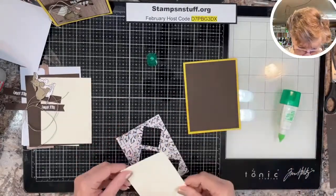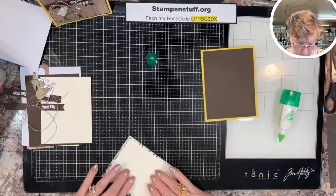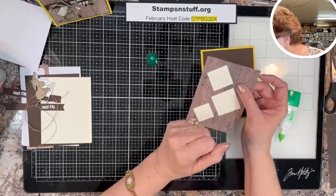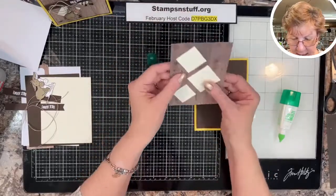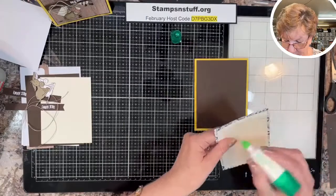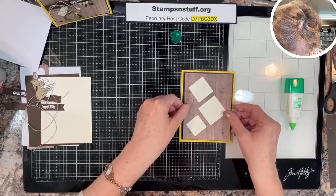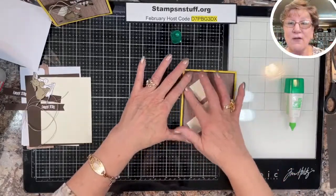I am going to take this Very Vanilla piece and put it right behind these windows. The die set is the Basic Shapes — the squares — it has all different sizes of squares and it is a go-to set that you need a lot. I apologize for not having it here; I'll put that in the description. This is going to mimic barn doors — the windows you see when you have horses in a barn that they can look out of.